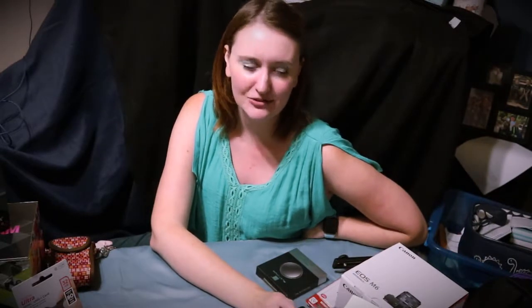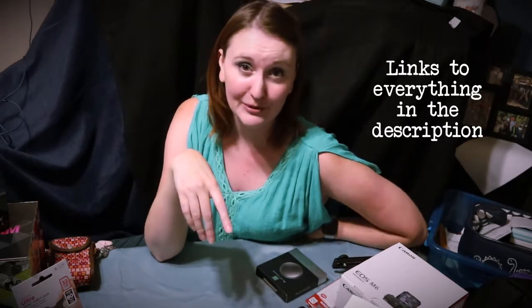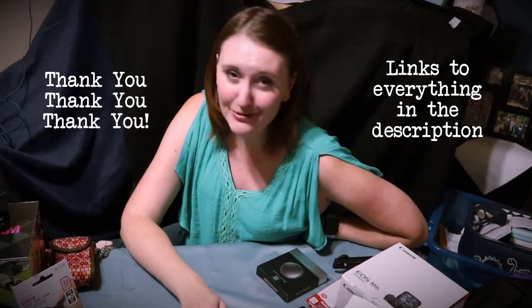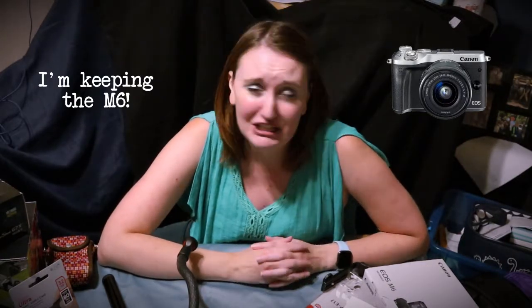I'll put the links to all the accessories I decided to ultimately go with down in the description below. They are affiliate links, so I earn a little bit of a commission every time you purchase using those links, which I greatly appreciate — it doesn't cost anything extra to you. So which camera did I ultimately end up going for? You probably guessed — I went with the M6. I tried them both out, but I am returning the G7X. It was a good camera, I just decided I liked the M6 better. Better customization, and I think it's going to grow with me in the long run a little bit better.